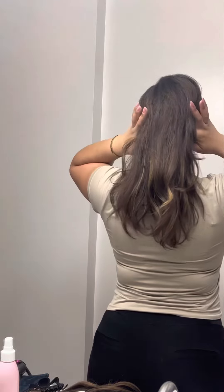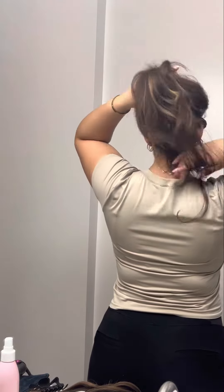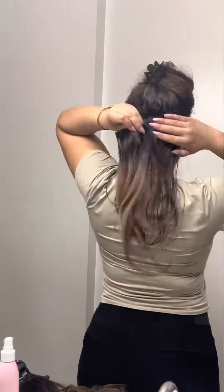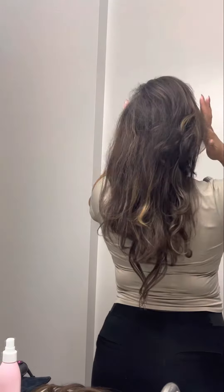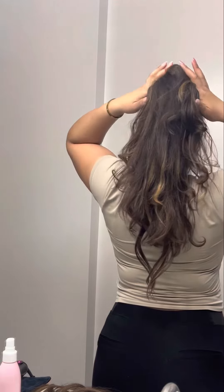I picked up these clip-ins from Amazon. Look how good they match my hair. I'm so excited. I thought that ever since I dyed my hair, I wouldn't be able to find any extensions to match, but these match so perfectly. And they're clip-ins, so I can take them out and put them back in whenever.